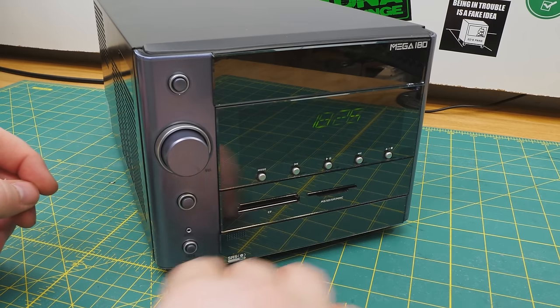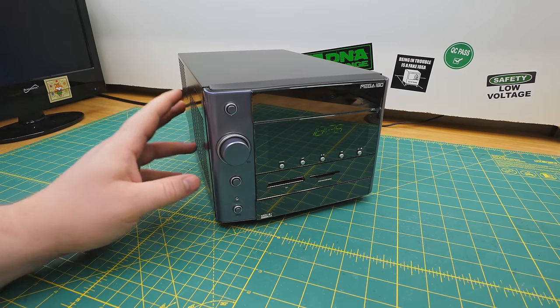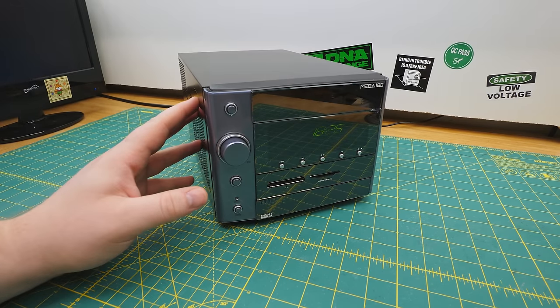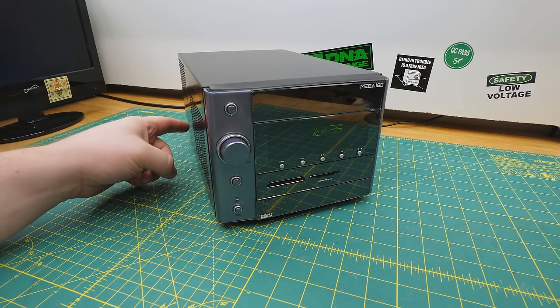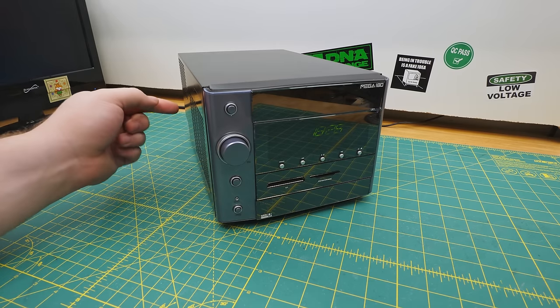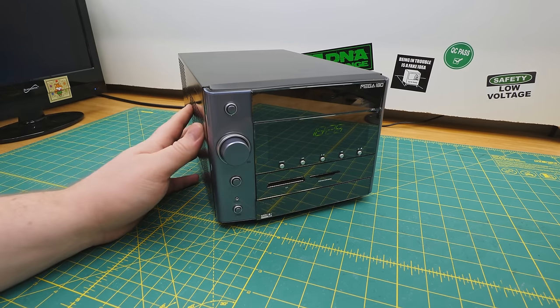Below the hi-fi controls, we've got a memory card reader. Sadly, you cannot play MP3s through the hi-fi from it, although you can play them from CDs per the manual. It's kind of ironic because the CD-ROM is shared with the PC. So you would turn on your machine, burn some files to a disc, then turn off the machine with the disc still in the drive and hit play to listen to them. Weird, but it makes sense after a fashion.